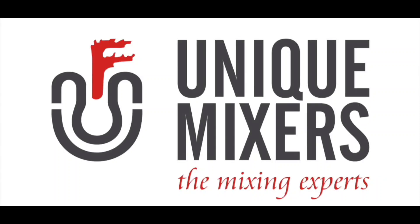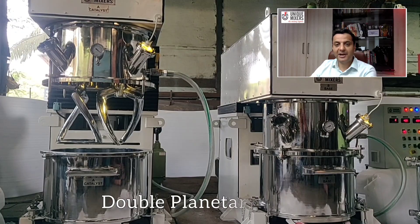Hello and welcome to Unique Mixers, the mixing experts. My name is Jayesh Tekchandani and today we bring to you our double planetary mixer.